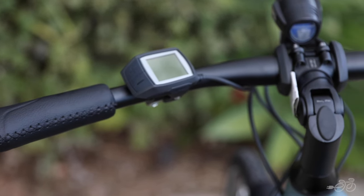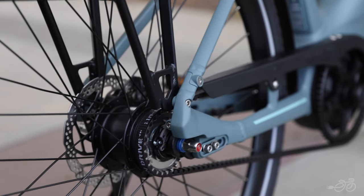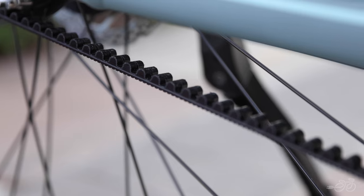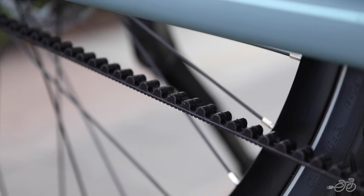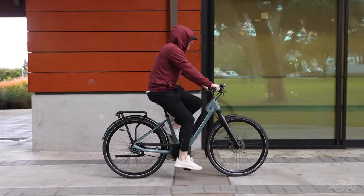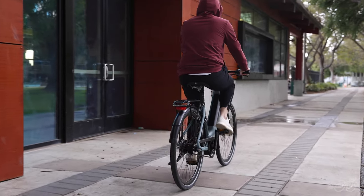A minimalist onboard computer keeping the handlebars clean with just the essentials. The Shimano Nexus 8-speed internal hub paired with the Gates belt drive ensures a clean commute — less time spent on maintenance and more time being out and about. You're looking at a chainless, super clean, low-maintenance e-bike that won't get your pants dirty with chain lube on a ride around town.